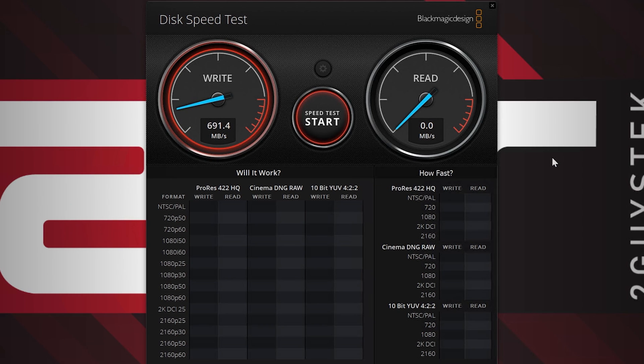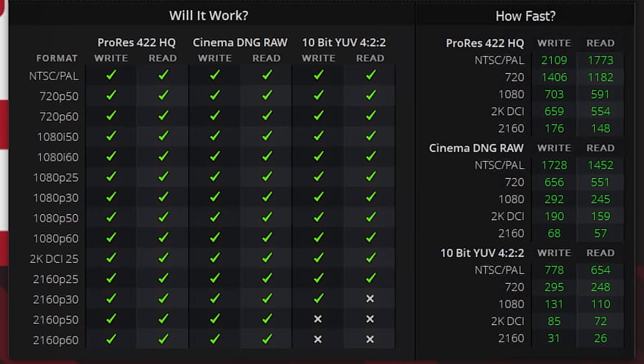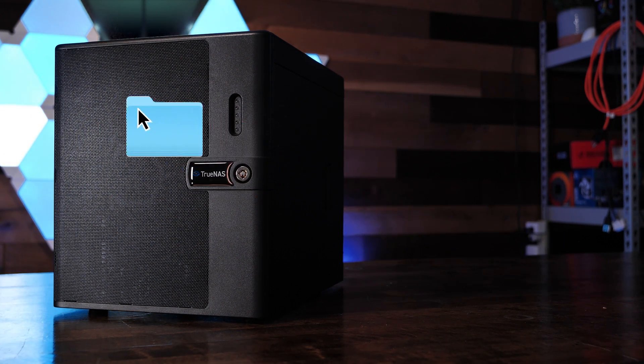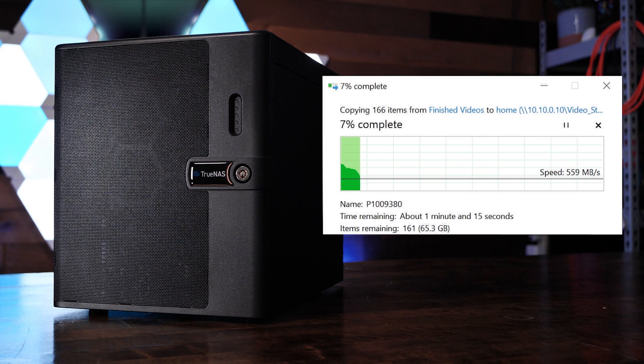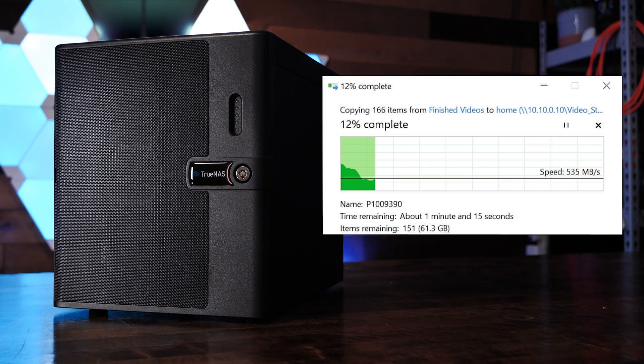Our testing showed some impressive speeds. On average, our write speeds hovered in the high 600 megabytes a second, and our read speeds were close to 600 megabytes a second. Looking at the will-it-work chart shows us that all formats with the exception of 4K progressive 10-bit YUV 422 formats, this NAS can handle the work. This project is 70 gigabytes in size, and the sustained transfer was between 400 and 500 megabytes a second. Not bad at all.